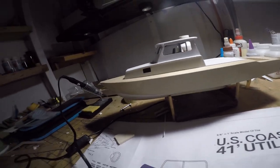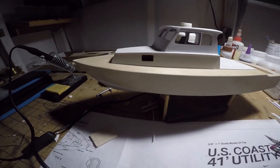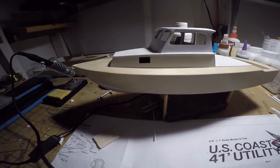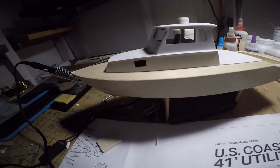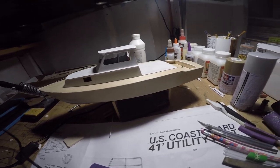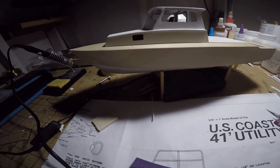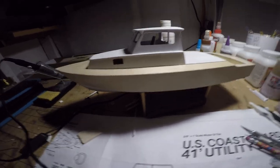Hey everybody, I'm back with the Dumas Coast Guard utility boat and this is the current state of the build. I've been doing quite a bit of work, some of it not on camera, and some of it was on camera but then something happened to that video.